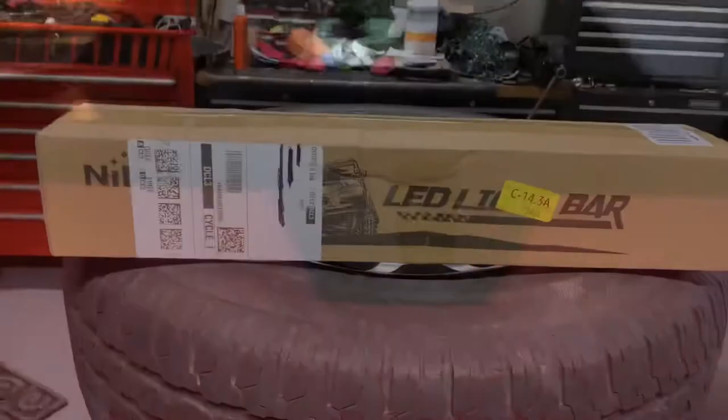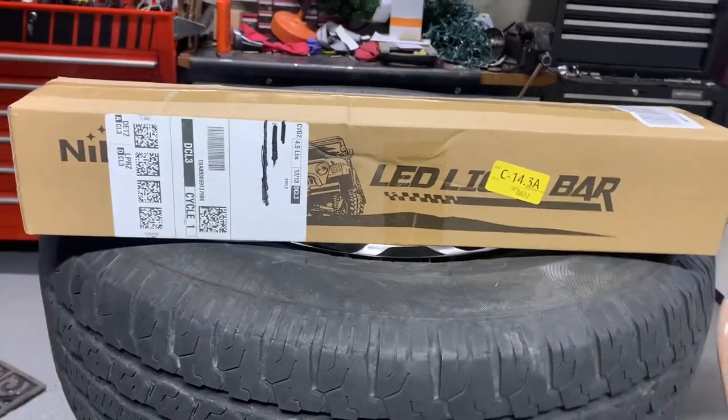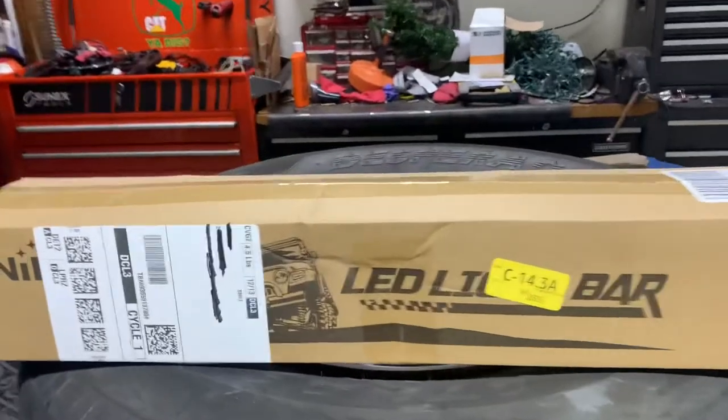Before this video starts, I just want to say that I recorded these videos in two different sections, then I thought why not put them both together because they're not that long. So here's two videos in one. Here's my review of the 20-inch Nylight LED light bar.